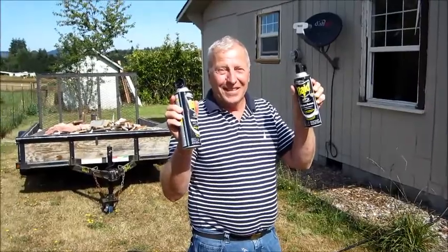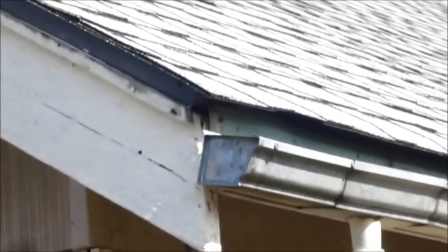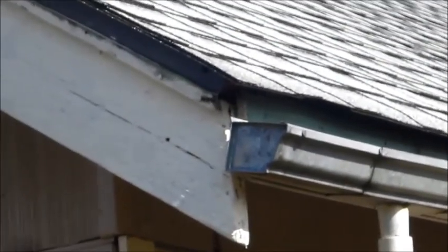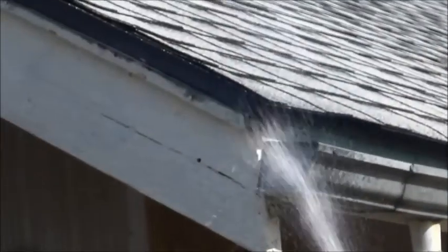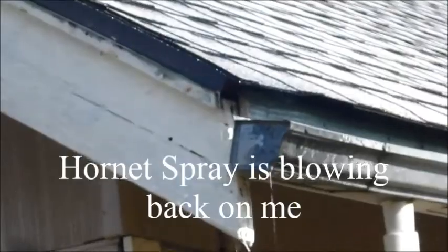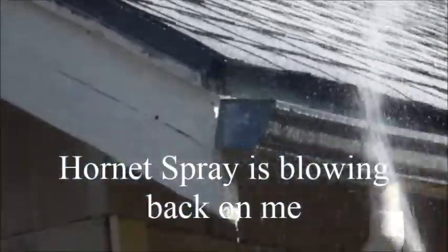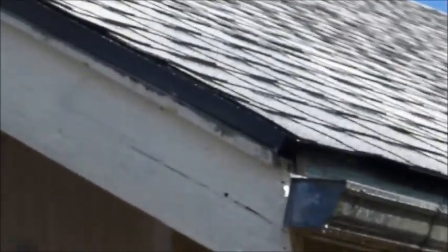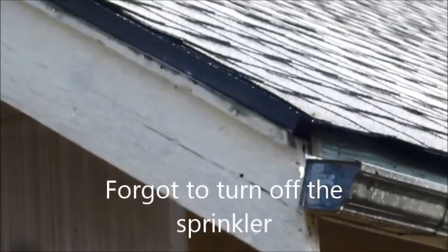Let's see how well they work. Go for it. Gotta get rid of the safety, I guess. Let's try this. It's supposed to die on contact, it says. I'm going to get wet. Who left the sprinkler on?